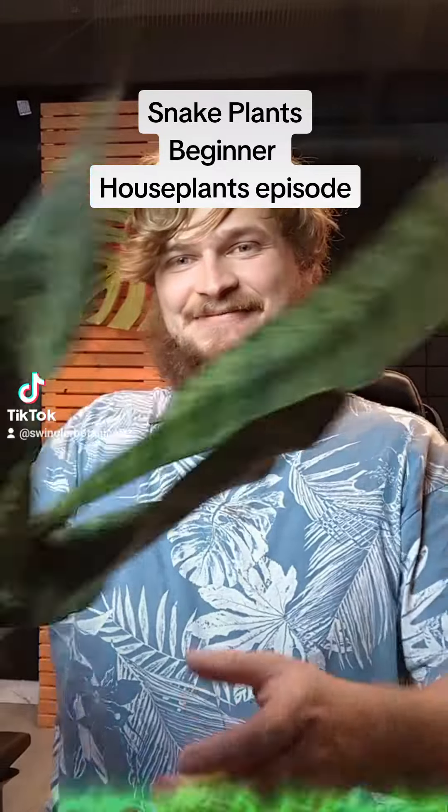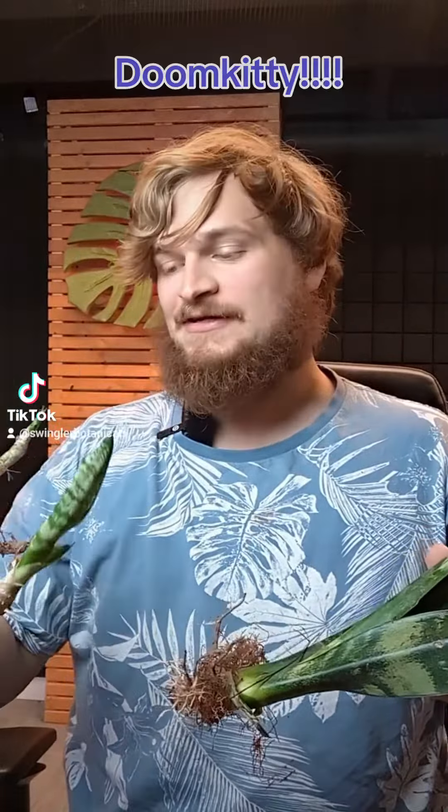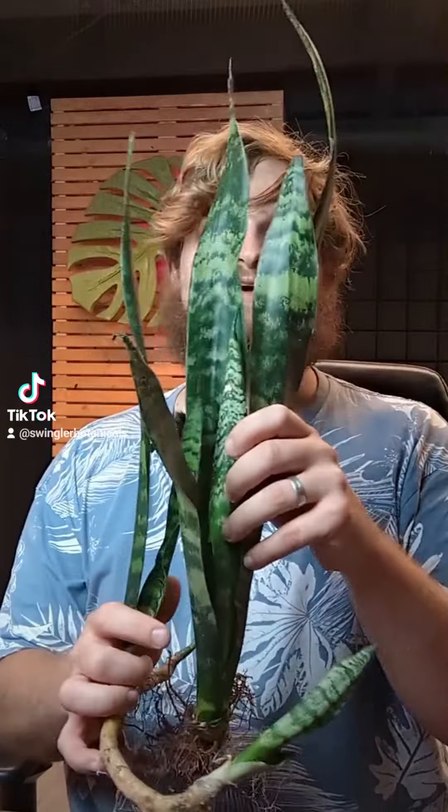Let's talk about snake plants. Here are some snake plants that I got from Doom Kitty, who is one of my longest and best supporters. I've been caring for these in a slightly abnormal way as I was busy until now, but I wanted to talk about snake plants. A lot of people obviously like these — they're extremely low care and easy to grow.